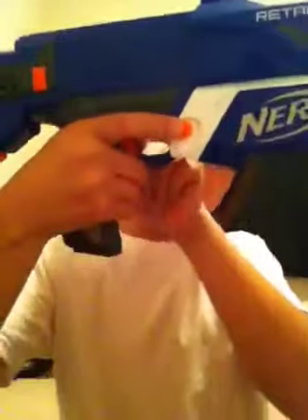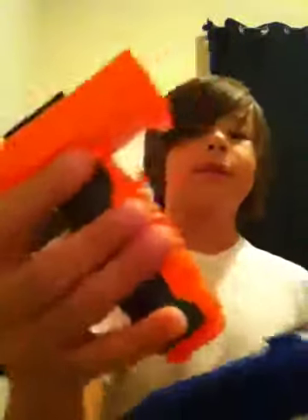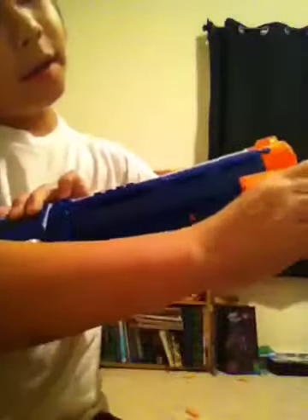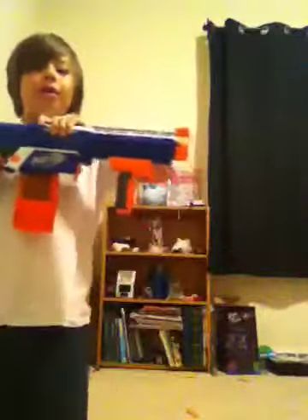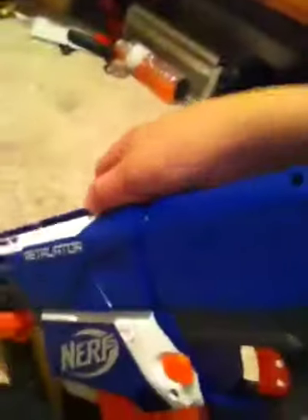It sounds pathetic right away once you get it. When you pop a dart in there, it's crazy. And then this thing goes on this way. So this is the Nerf Elite Retaliator. I'm going to show you the test. Prime it back and then prime it forward. This is a normal plunger gun.